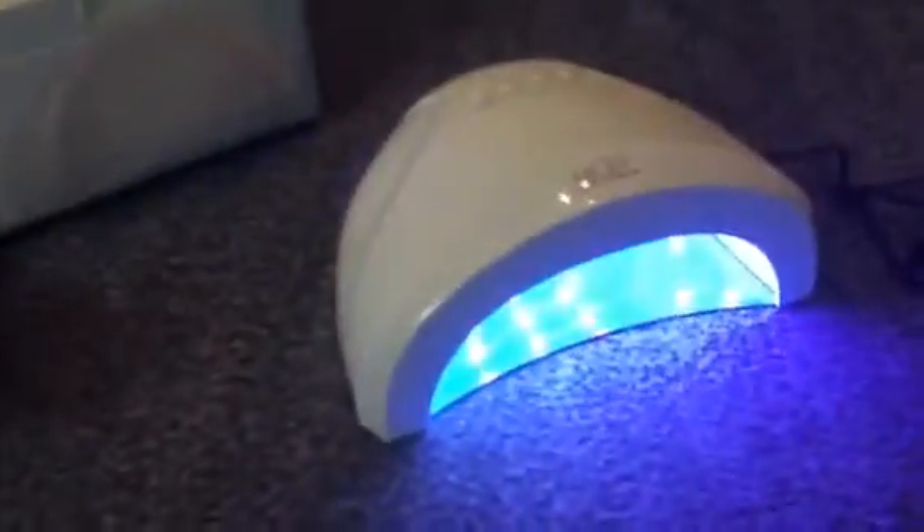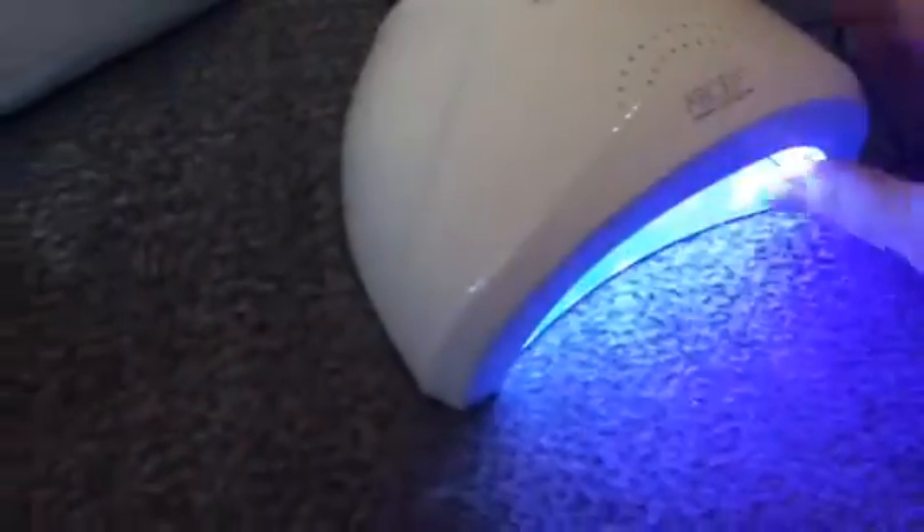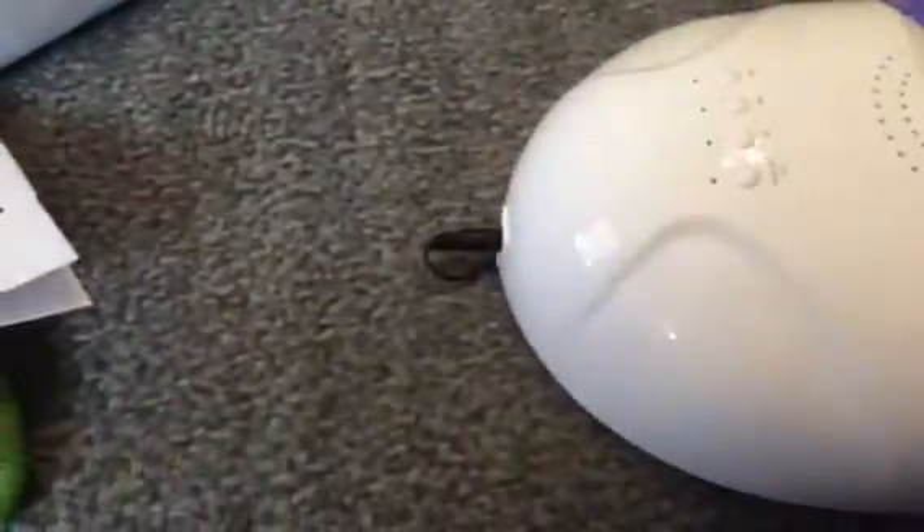Hey everybody, it's Bethany. Today I'm reviewing Sun One and this is their LED gel nail light. You can put your nails underneath here — it's a nice large area, so you can even put your foot under there if you're doing your toes.